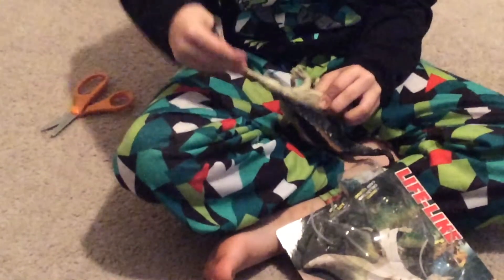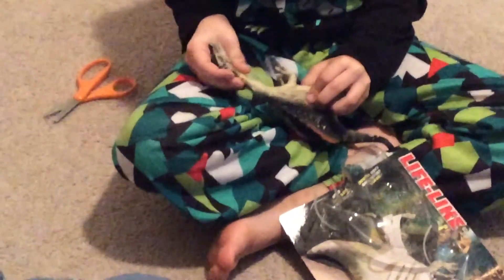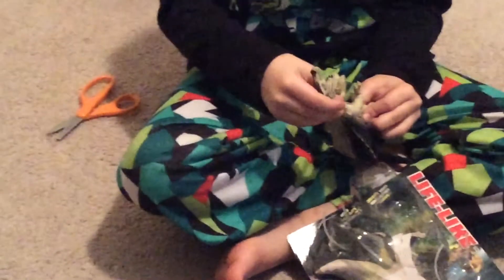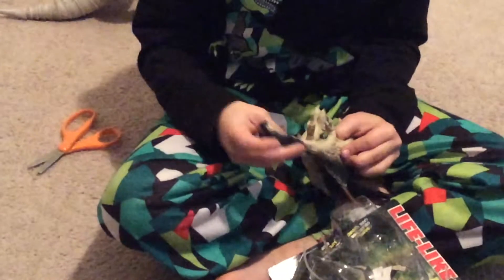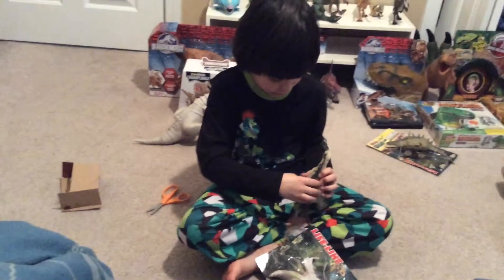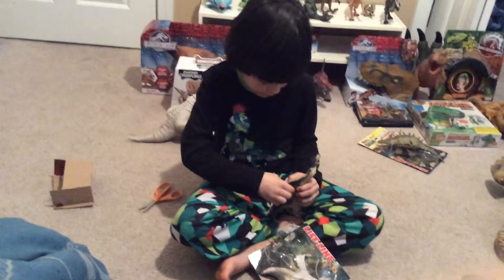There! It looks a little bit better, except with the neck. The neck looks really, really weird. I can leave it like that if I want to. Sharp teeth, and it looks weird when I put it back on. It looks really weird right now. We gotta fix that up.